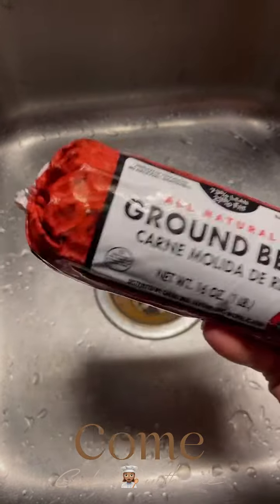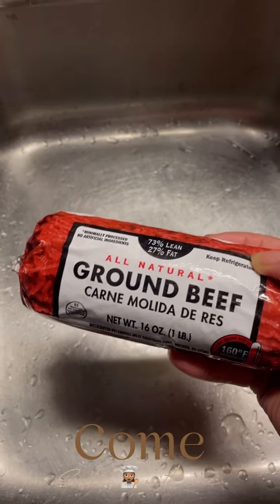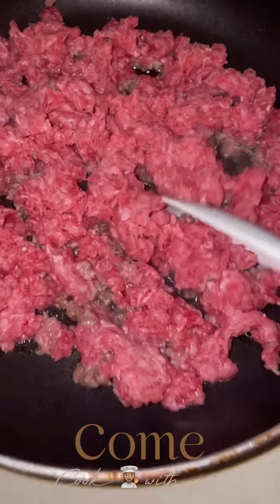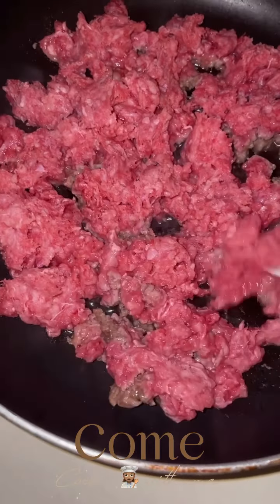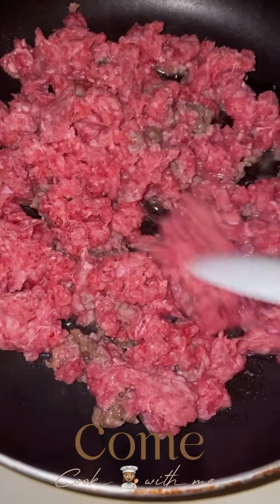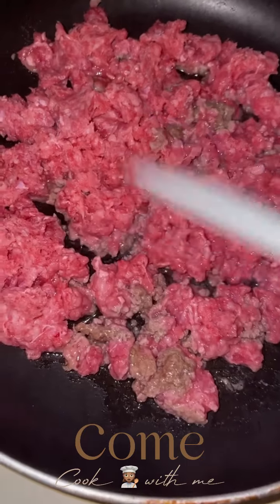I'm going to go ahead and brown this so that I can drain it and put my onions in the skillet as well. Make sure that if you are doing other things, keep your fire or your eye down on low, so that you can handle whatever else you need to handle without your meat burning or being overcooked. Because when it gets just hard, you can kiss your spaghetti goodbye too.